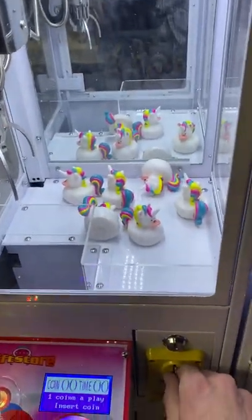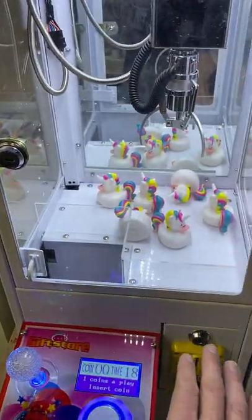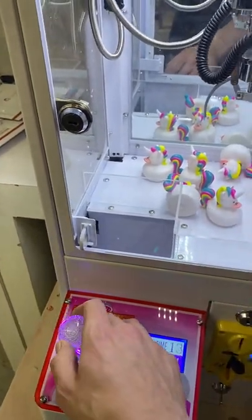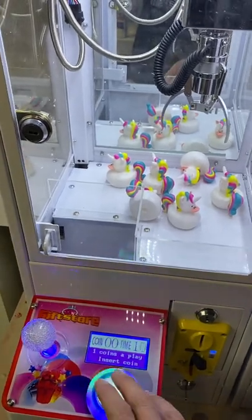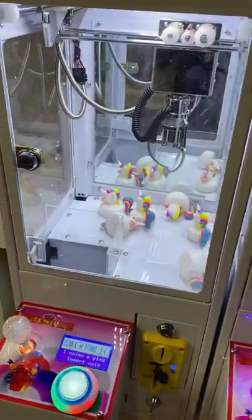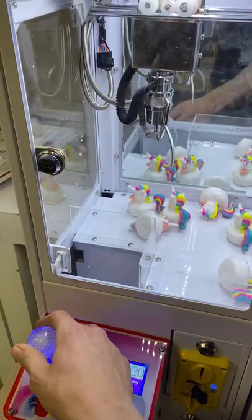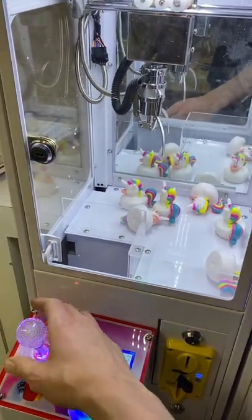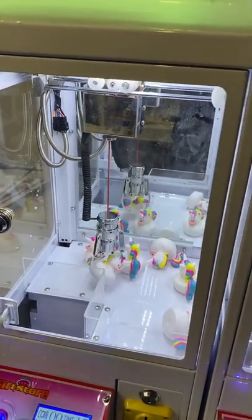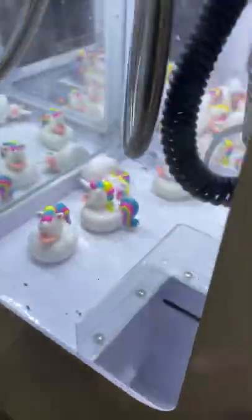We've got these cheap rubber duckies in here — they're like 19 cents — so you can have a payout of a couple bucks each time so a little kid wins something eventually. I put the coin in and the music starts. I have it set so music only starts when money is inserted, because otherwise it plays ambient music constantly and it's super annoying. I have it set to 25 cents, but I believe you can do up to nine coins per play.